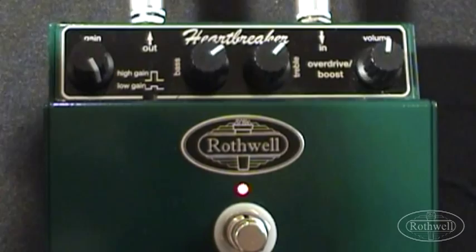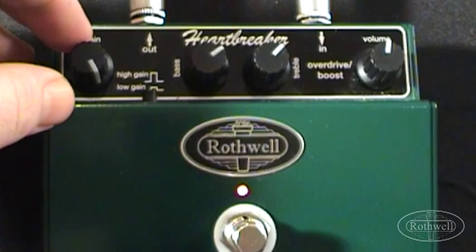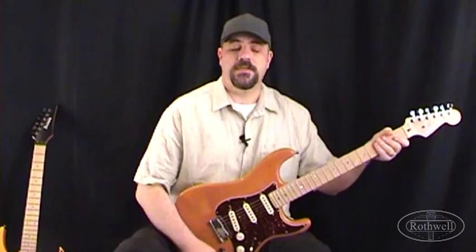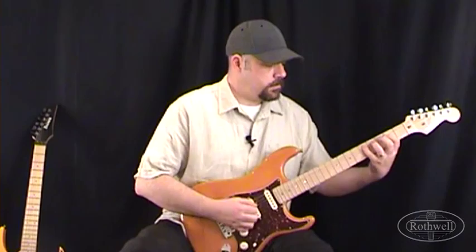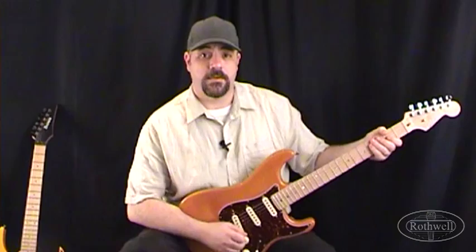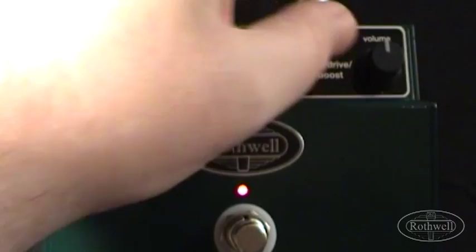Now let's take a listen to what happens, still using single coils, if we change the Gain switch to the High Gain setting. We're going to set the Gain to around 3 o'clock, have the bass and treble both around 10 o'clock, and the volume around 1 o'clock — using the bridge pickup on the Strat. Now let's go to a mid cut tone. We're going to increase the bass and treble to around 2 o'clock and drop the volume just a touch to allow for the fact we've boosted the bass and treble. I'll play the same riff as before but with this mid cut more aggressive tone.